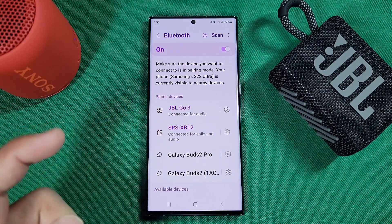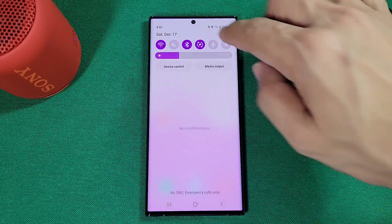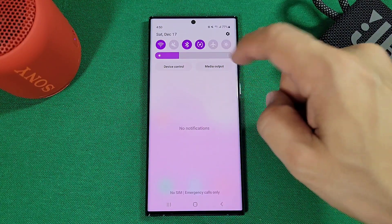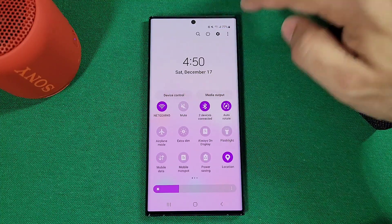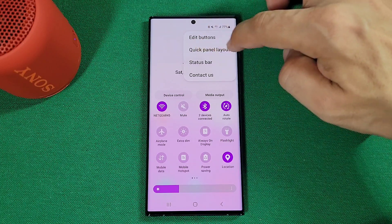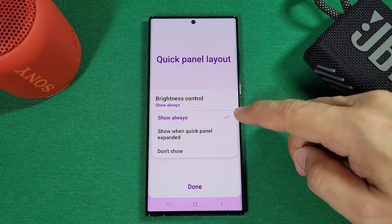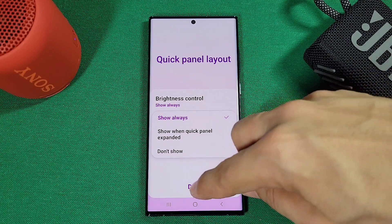Come out of the Bluetooth settings. Every time you pull down your quick panel, you'll see options including device control and media output — we need that option. To have it available all the time, tap the three dots and select quick panel layout. You'll see the device control and media output buttons there — tap on it and make sure it's set to show always, so it's always there whether you pull down once or twice.